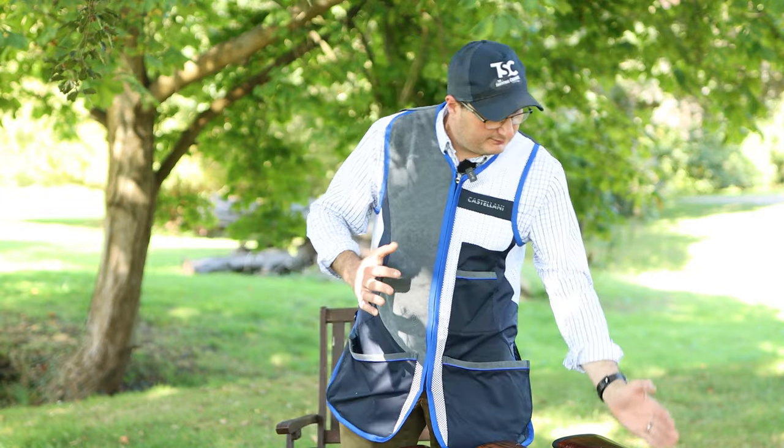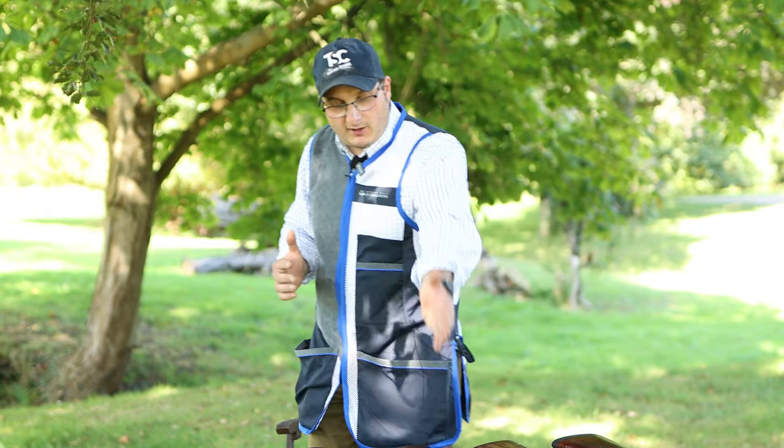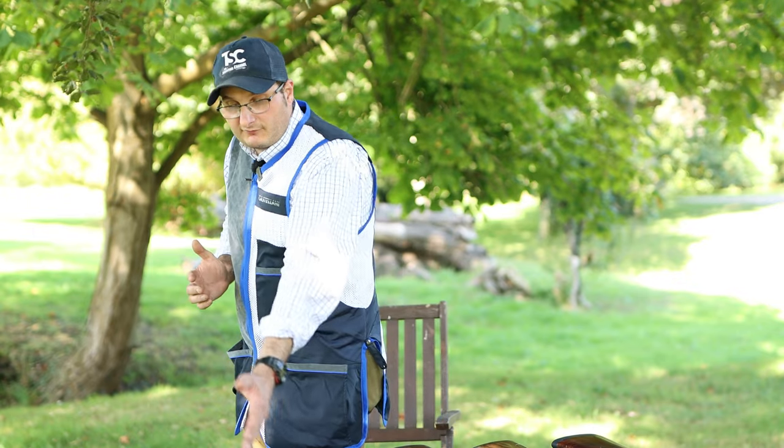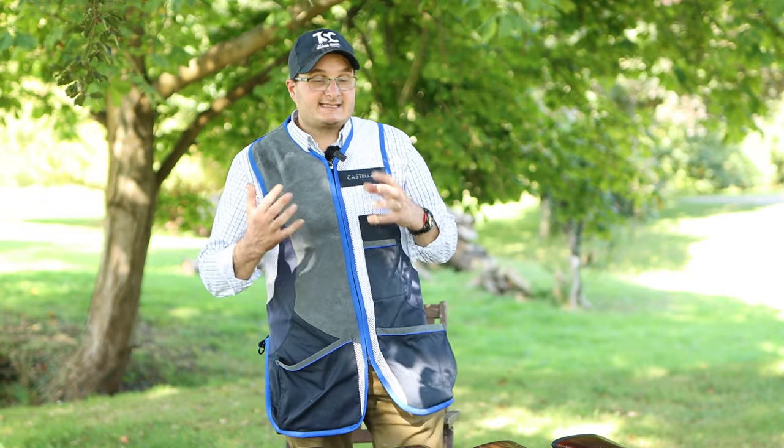I've got here a Yildiz Pro, a Blaser F16, a Browning 525, a Beretta Silver Pigeon, a Blaser F3, and an ATA — and each gun has different ways of putting them together.